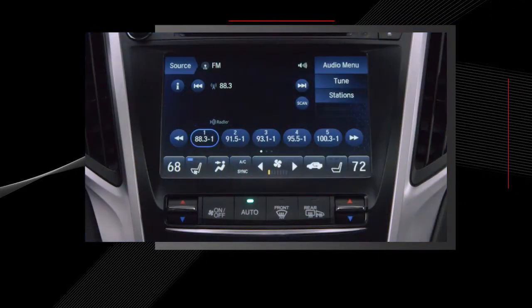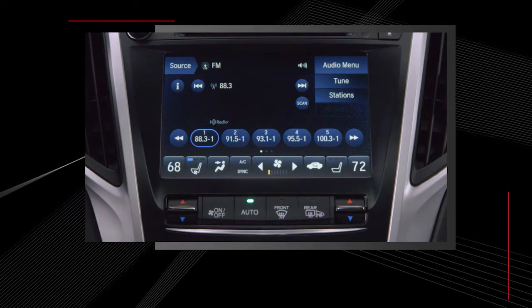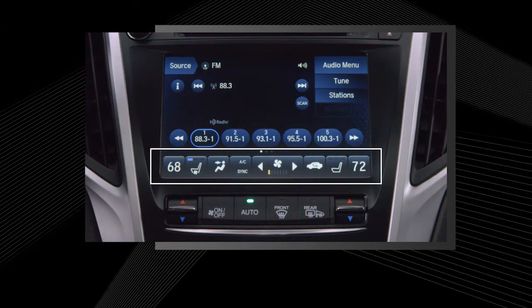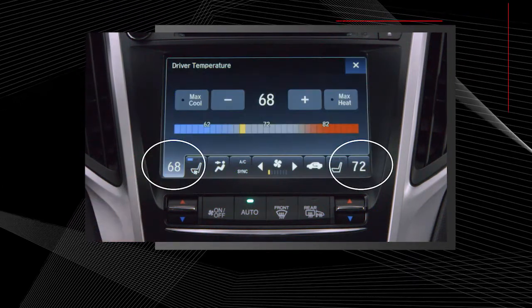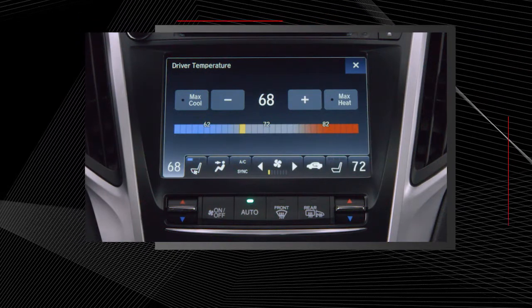The on-demand multi-use display screen offers most of the functions of the hard buttons along with several additional options. You can use the row of touch screen buttons located at the bottom of the display screen. To raise or lower the temperature, select the driver or passenger's temperature display button located to the right or left of the screen.